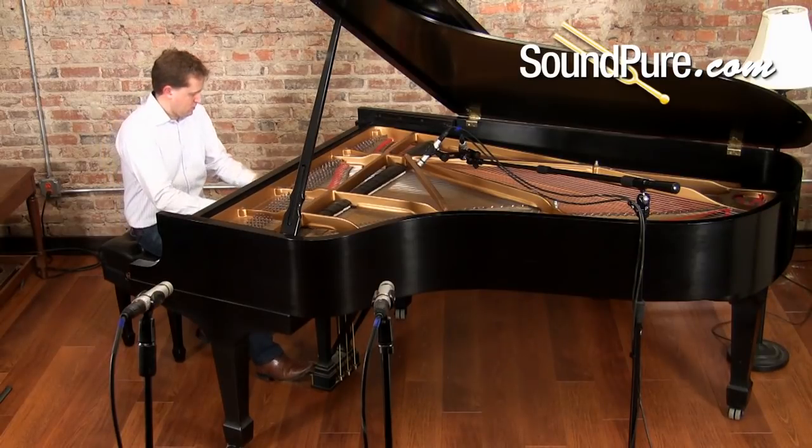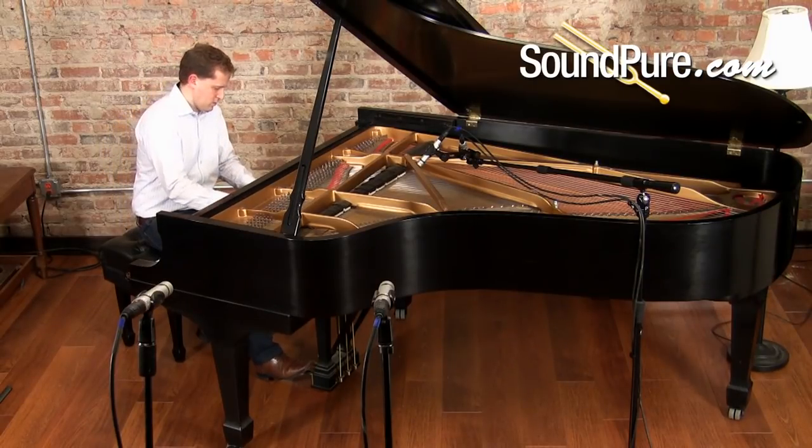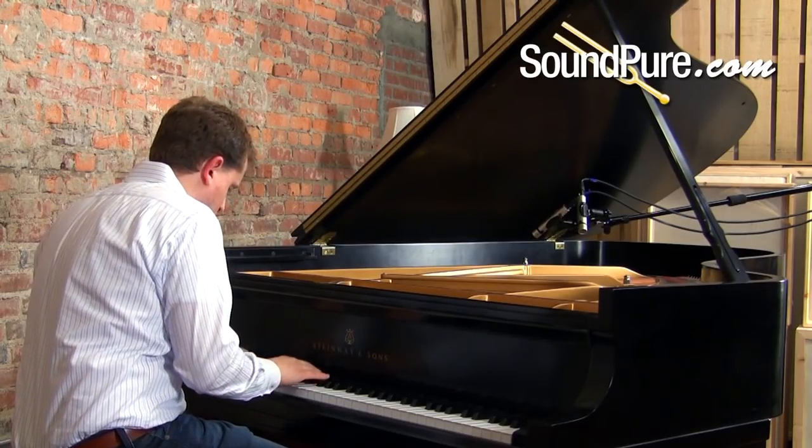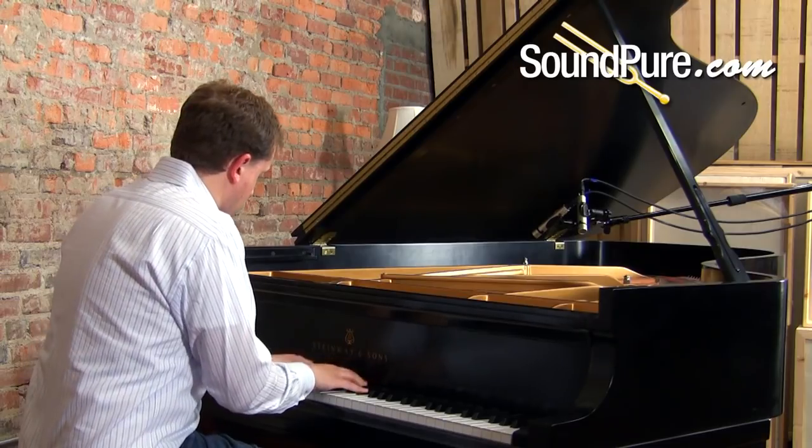Now things are going to get interesting. You heard that diffuse omni sound in those room mics back in the room, and you heard that intimate, up-close and personal detail out of those cardioids over the strings. Those are the two we're going to work with — the ORTF pair over the strings in cardioid, and the room mics back in the room. I'm going to start with the cardioid microphones, you'll hear them by themselves, and then I'll slowly but surely bring in the levels on those omnis.